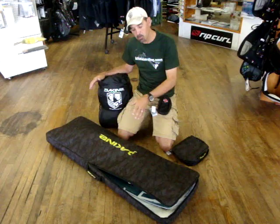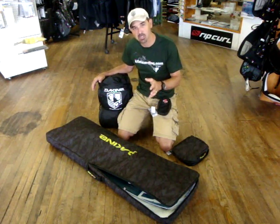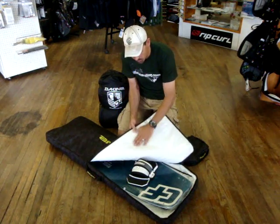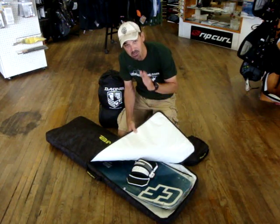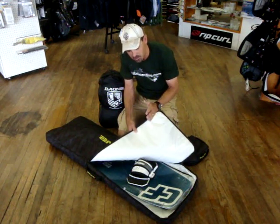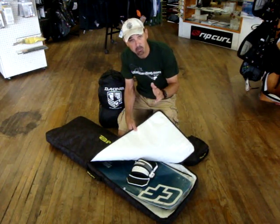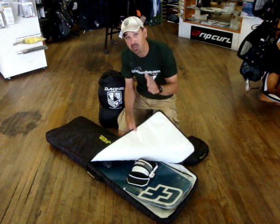Dakine has come up with one of the best single board bags out there — it's called the Slider Bag. These are really nice, they've definitely changed everything. They've made them really nice and padded, very thick. They set the standard in single board bags. These normally sell for right around $70 or the 70-plus range, and we're going to have these on a really good special right now for $49.95.